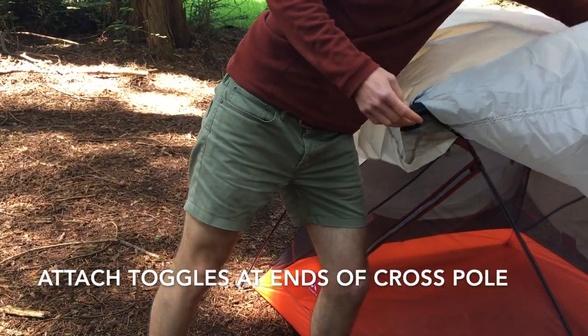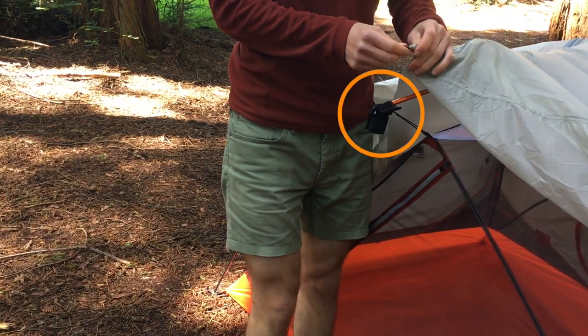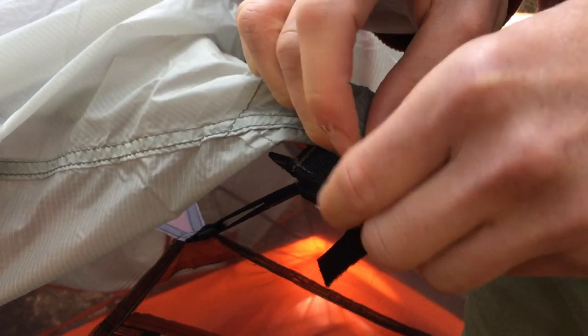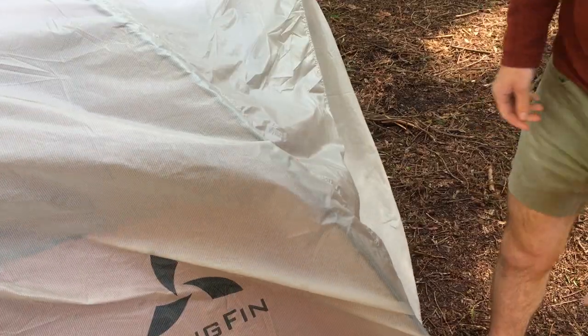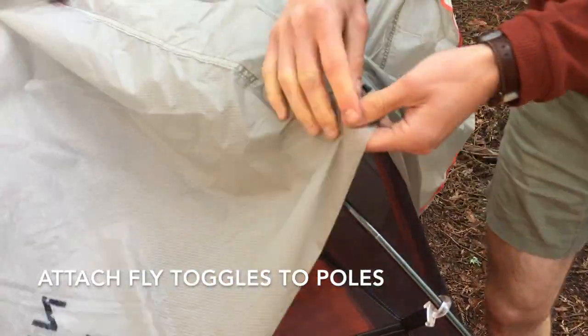Attach the toggles on the underside of the top of the fly to the o-rings at the ends of the cross pole pockets. Then, starting at the top, attach the o-rings and toggles on the underside of the fly to the tent poles.